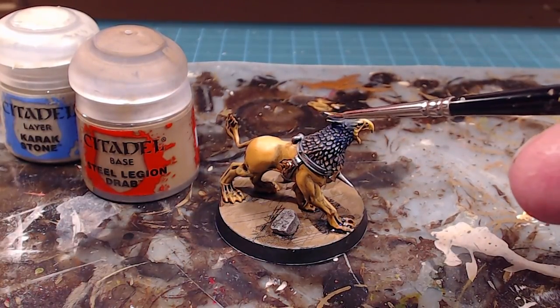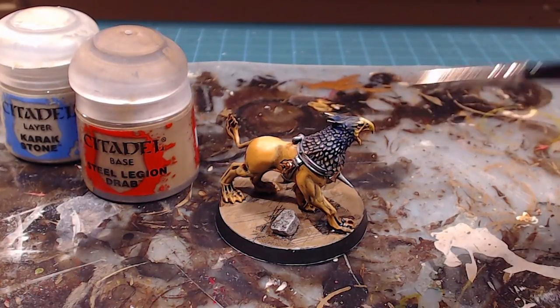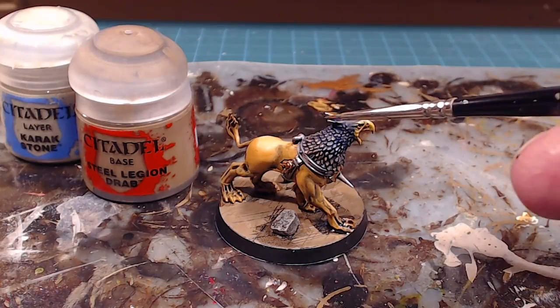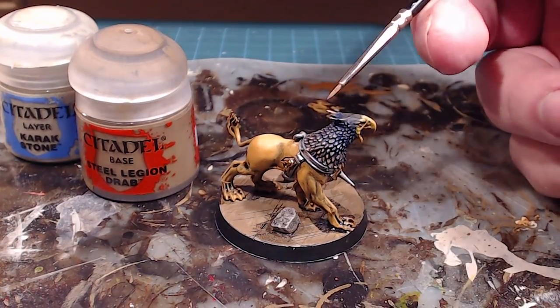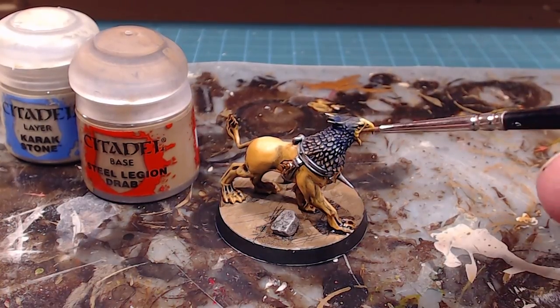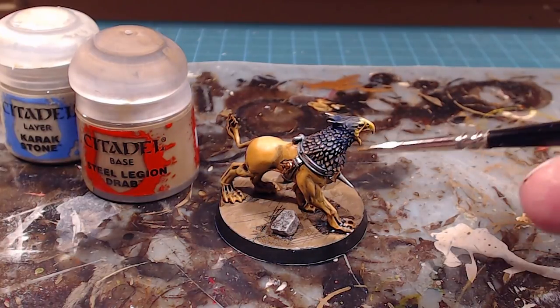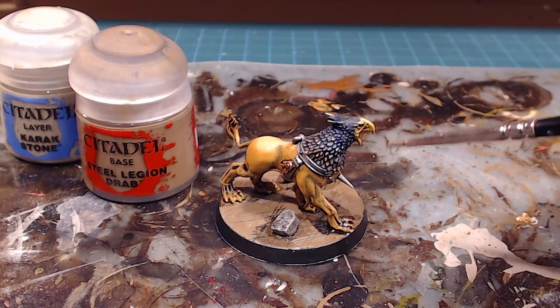I went in with Fulgarite Copper again and redid the tips of the ears, because it goes from gold to blue. I made sure that as it got further away from the head I picked up that gold there as well. I really like the way it looks — it gives us a nice golden metallic blue. You get that kind of sheen you see on birds, and I really like the effect.